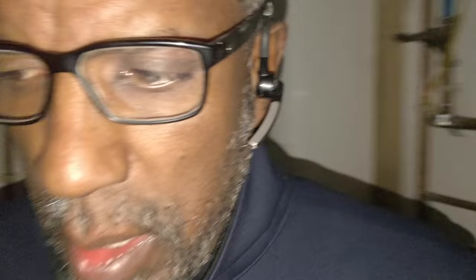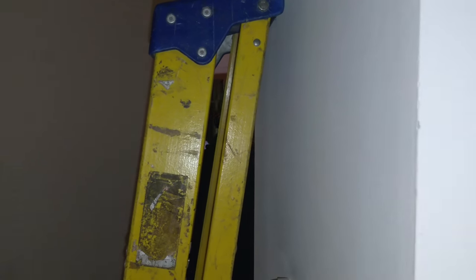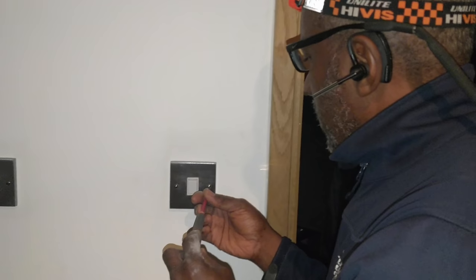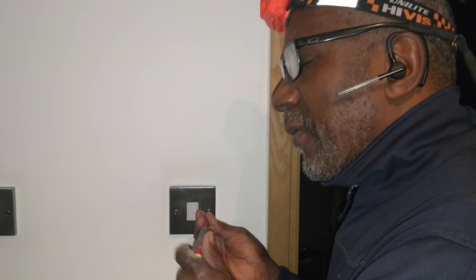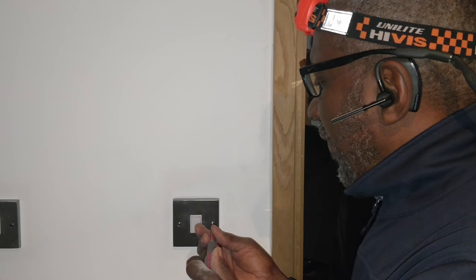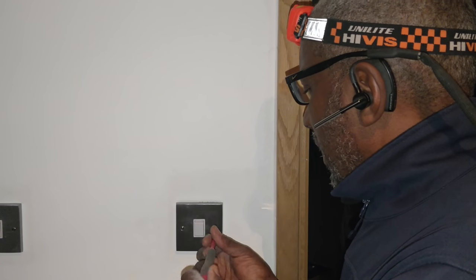With that one - there's no power going to it. So that's what I'd recommend you do - do away with the transformers and fit LED ones.